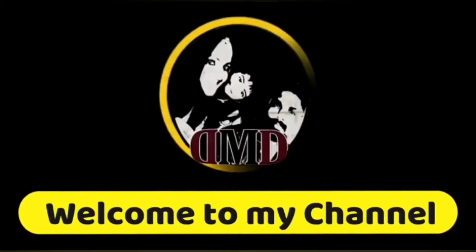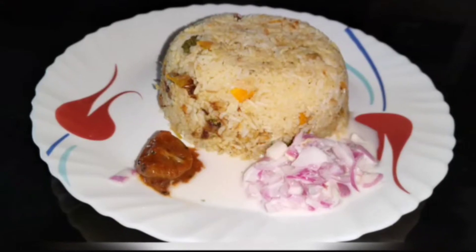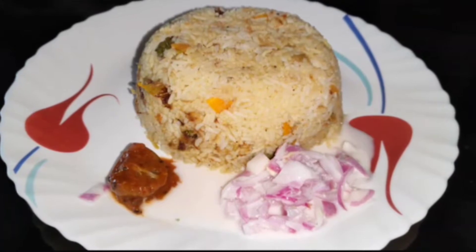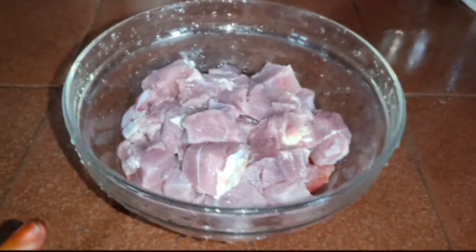Hello friends, welcome to my channel. Today's recipe is Addipoli Beez Biryani. This is a super biryani of beef. This is a 1.5 kg beef.